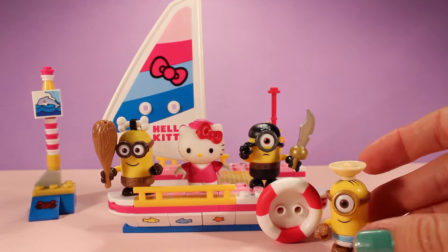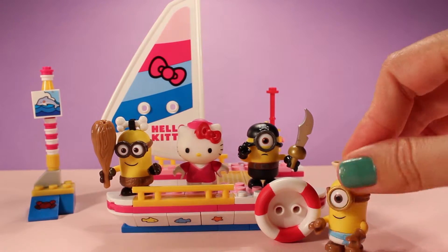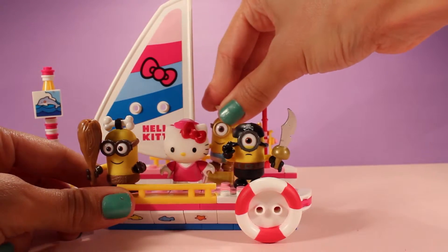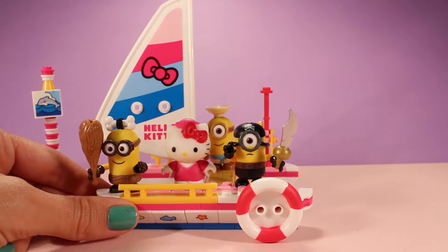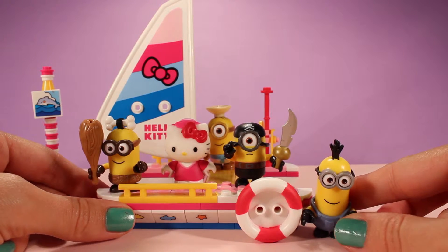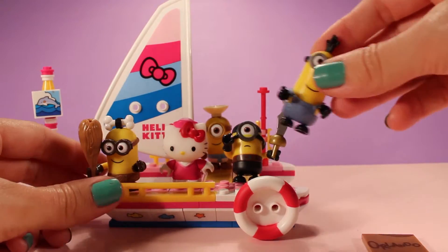We also have our little Egyptian Minion. We're going to put him in the back over here. And our last Minion is coming so he can get a ride all the way to Orlando, Florida! So here he is.